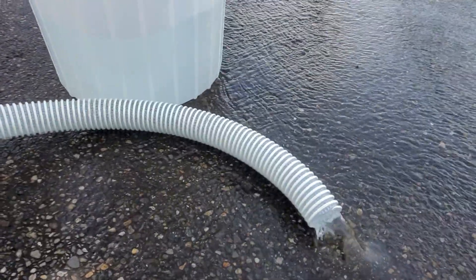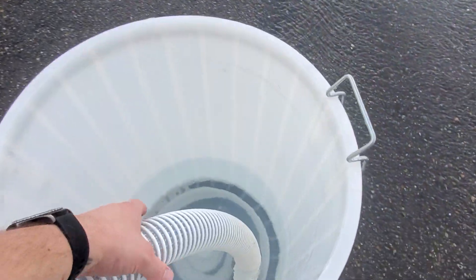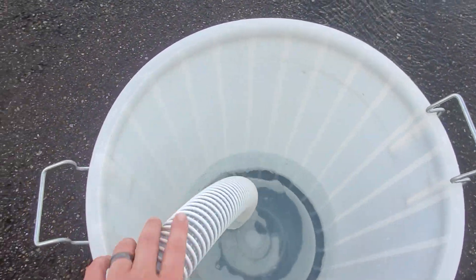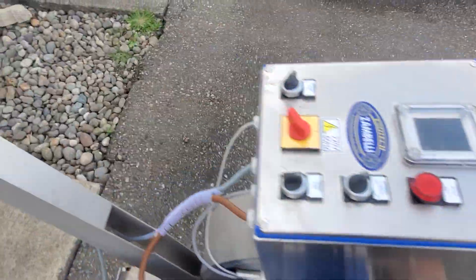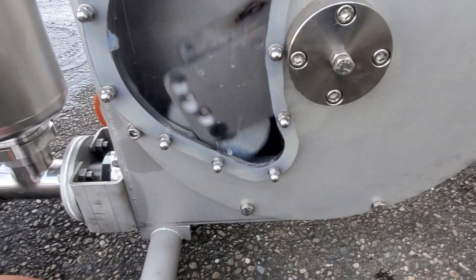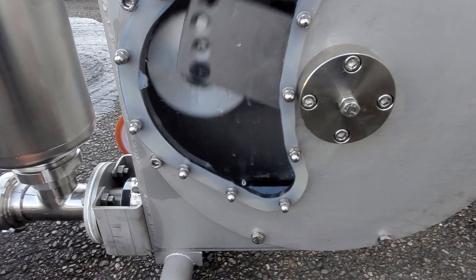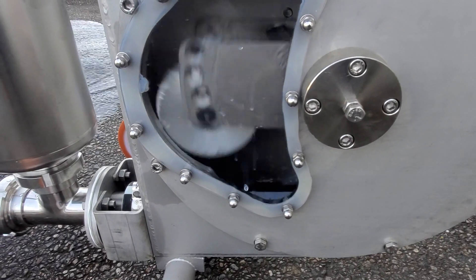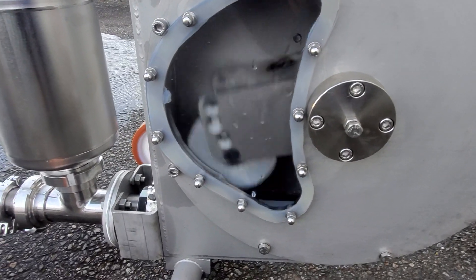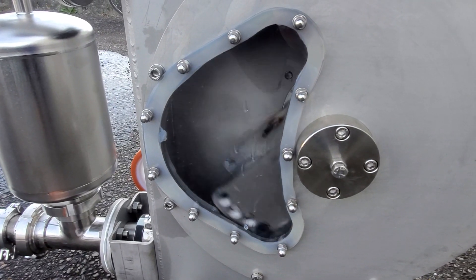You'll notice how smooth that is coming out of there — it's far smoother than a flexible impeller pump or any other sort of impeller pump. The way it operates is with this inner tube and a piston that rolls over it, creating a vacuum that pulls your material in and then releases it. So there's no agitation. It's just a really gentle, great way to pump your material.